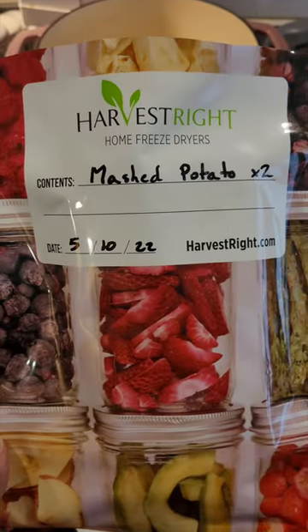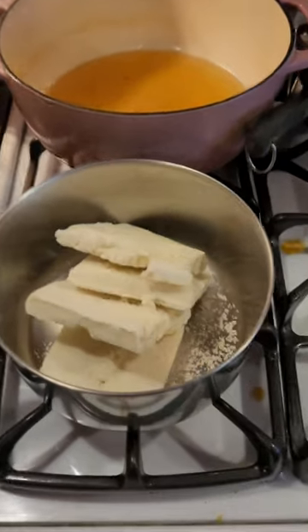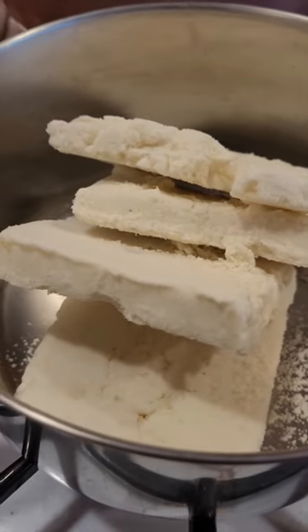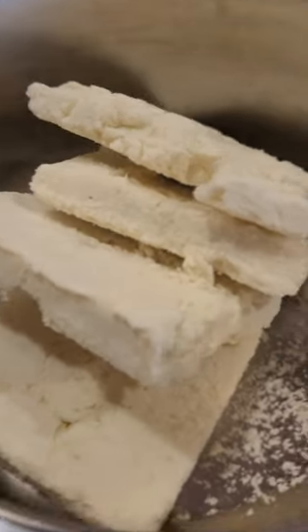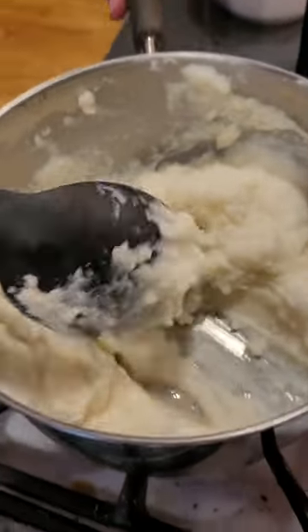These are mashed potatoes that have been freeze-dried about a year ago. We started off by pouring some boiling water to rehydrate the potatoes, then cooked them on the stove with milk and butter, similar to if you made instant mashed potatoes.